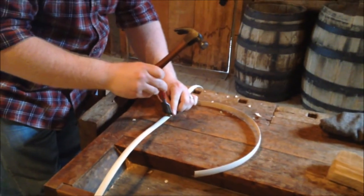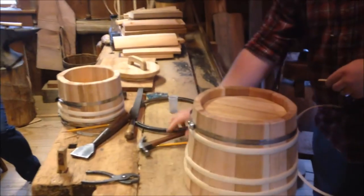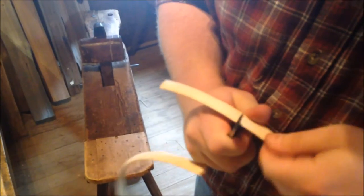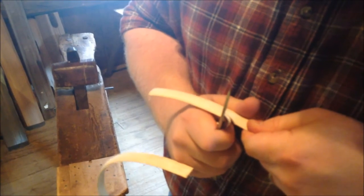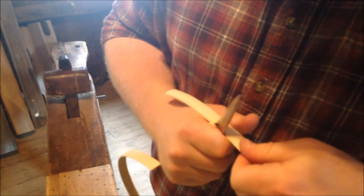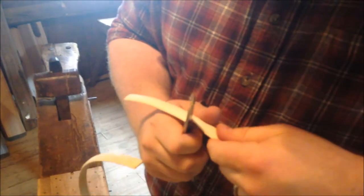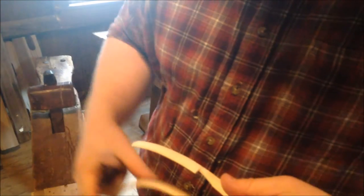He's got a little wood chisel — he'll set that there and give it a good whack. And there it goes. Then he grabs his trusty knife and cuts down, and now he back cuts into that. You want to go about halfway or maybe just a little bit past halfway, but you want to make sure that you do this back cut — that's what makes it tight when you put it on your bucket. It always helps to have a really sharp knife.